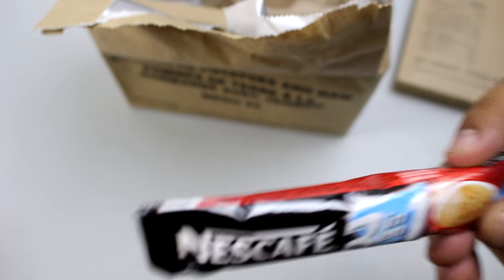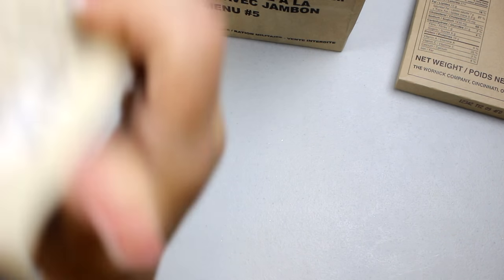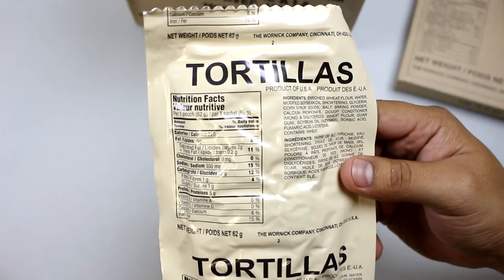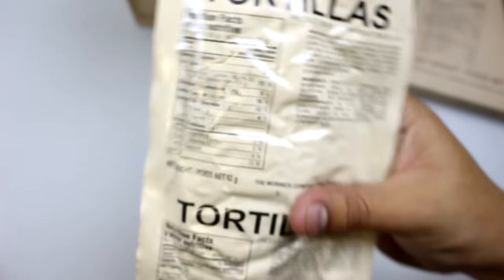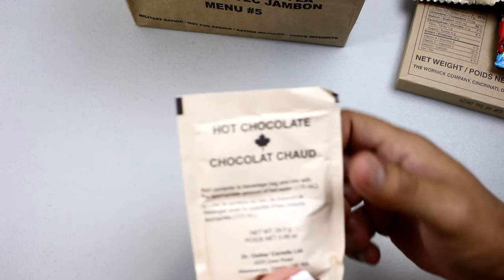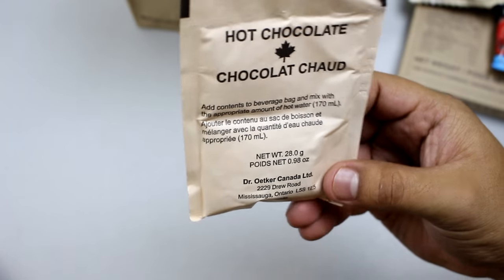Next we have tortillas — pretty much the same as the American tortillas, made by the Warnet company, so a lot of people are familiar with these. What else do we have? We have hot chocolate — perfect for that cold morning when you're having this breakfast.